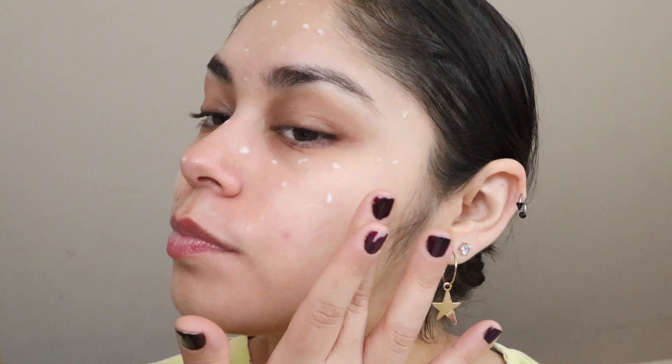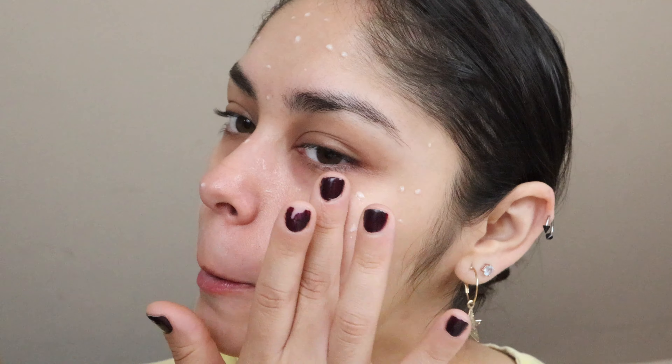Once that's done, I apply my Kylie Skin eye serum on the eyes and lids. Since it's for the eye area, I don't think there'd be an issue applying it there. Then I'll be applying my Milk blur stick just to minimize those pores and fine lines.